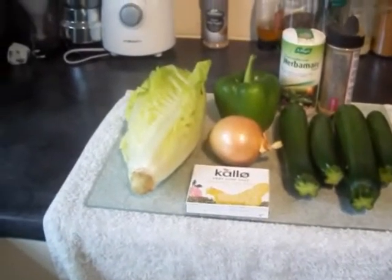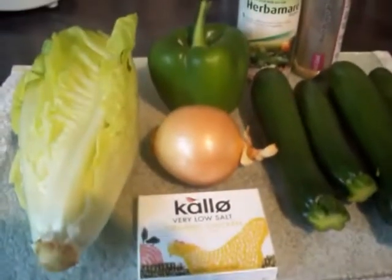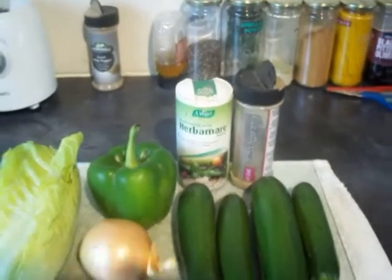For this simple nutritious soup, you'll need some lettuce, chicken stock, an onion, bell pepper, three or four courgettes, and some black pepper and salt for seasoning.